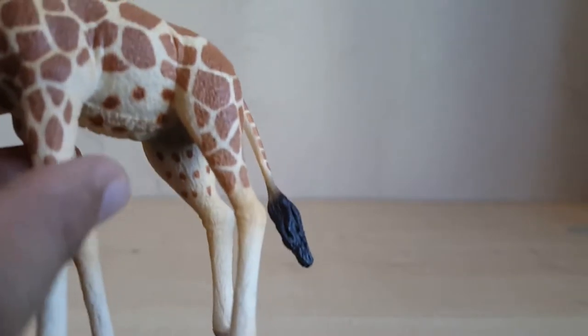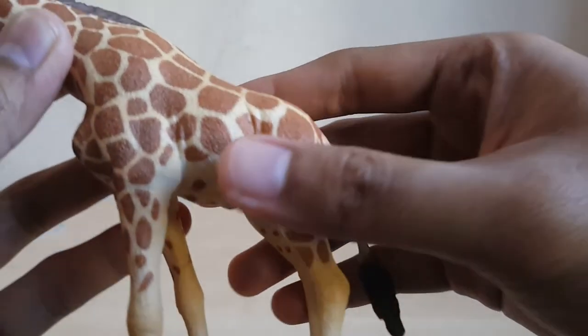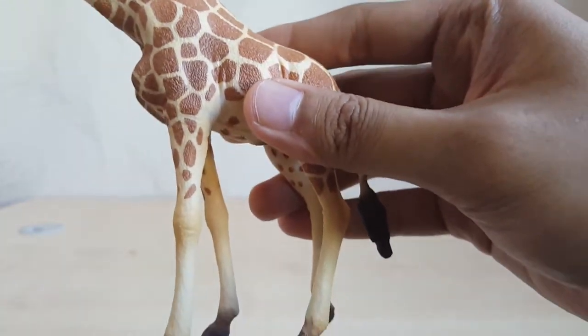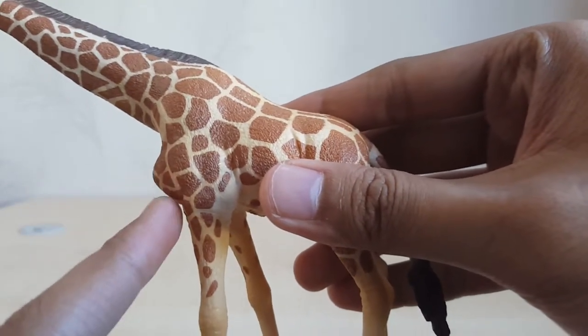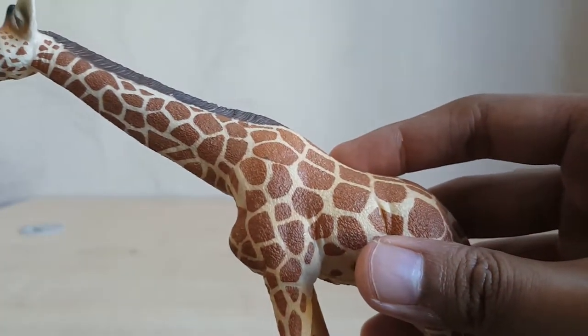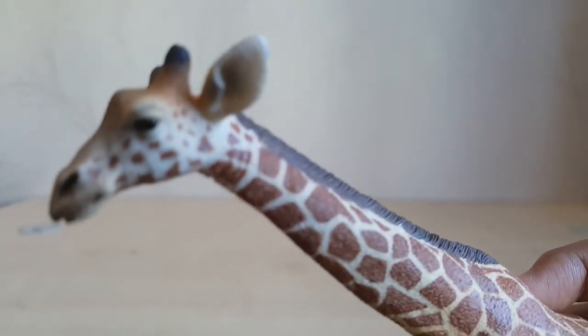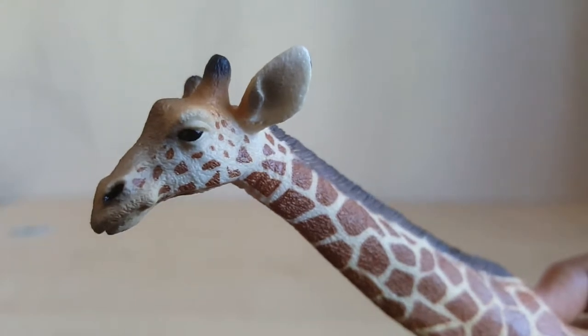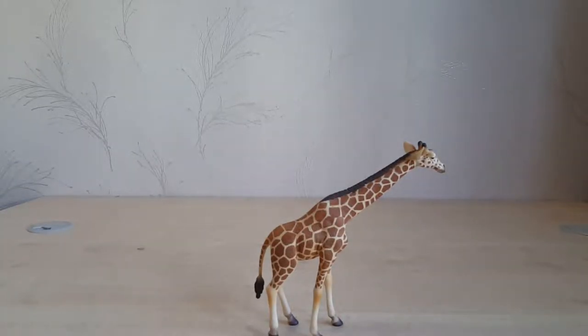The markings are maybe a bit too sharp, but overall they look really good — they really pop. Back to the head and neck, the ossicones, and the other side of the head, the wet look on the nose and eyes is well done. This figure is an excellent piece in my opinion.